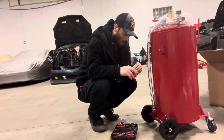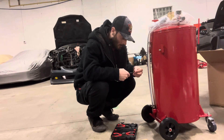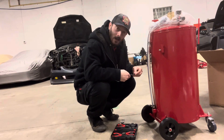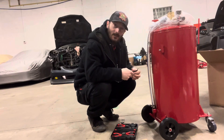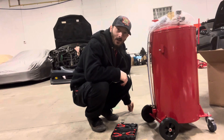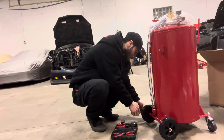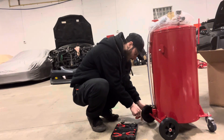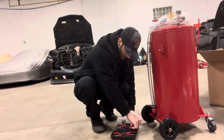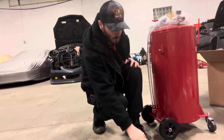Our season is starting soon guys — April 14th is gonna be our very first meet of the year. I'll be posting videos and I'll be trying to go live, so make sure you guys pay attention. April 14th we're gonna have a lot of Miatas here, it's gonna be fun. I can't wait to see everyone. Wheels are together.